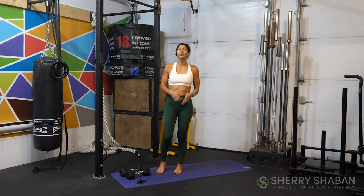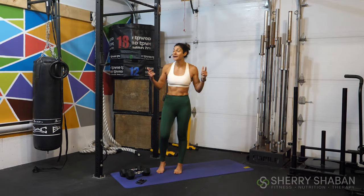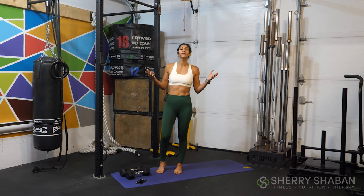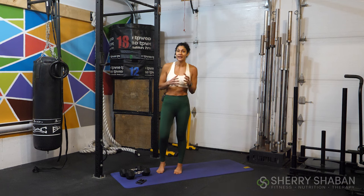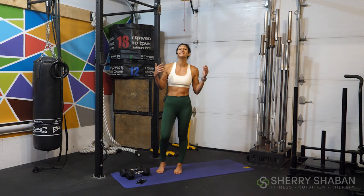Welcome back, athletes. Today we're doing a 10-minute fat burner boot camp. This is a no-stop workout, and it's guaranteed to keep your metabolism up for up to 72 hours after. What that really means is you're going to be burning more calories at rest than you normally would, because the combinations we're putting together today will keep that metabolic rate up, working for you even up to 72 hours after you're done.